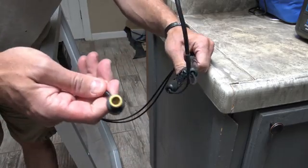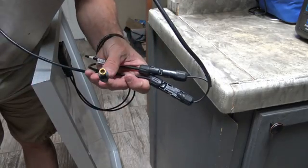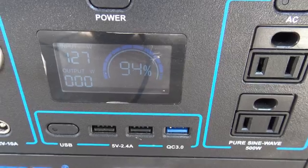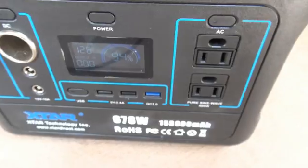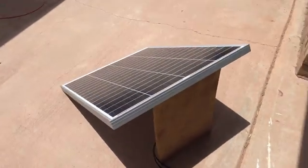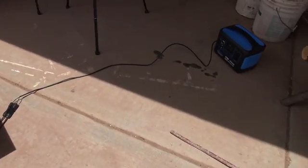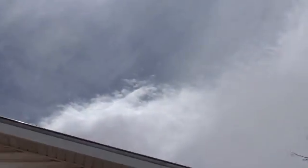So now I have an 8mm connector that I can use to charge my solar generators. Hopefully you can see this — I am bringing in 127 watts. That is absolutely fantastic. You can follow the wire to see the solar panel; I have it just propped up with a piece of plywood, and there it is — 127 watts of input.